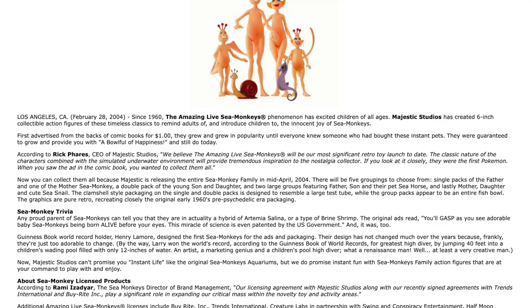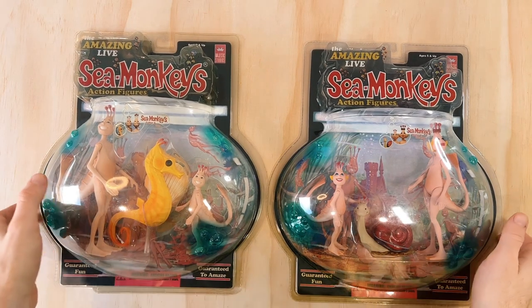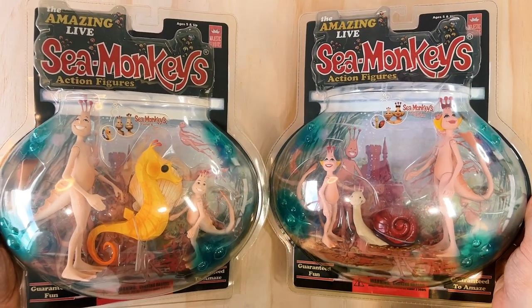At the time of release, Rick Fears, who was the CEO of Majestic Studios, said: 'We believe the Amazing Life Sea Monkeys will be our most significant retro toy launch to date. The classic nature of these characters, combined with the simulated underwater environment, will provide tremendous inspiration to the nostalgic collector. If you look at it closely, they were the first Pokémon — when you saw the ad in the comic book, you wanted to collect them all.' I can definitely say this was the case for me. There's something addictive about collecting retro sea monkey products, and I had my eyes set on these guys for a long time before I bought them.